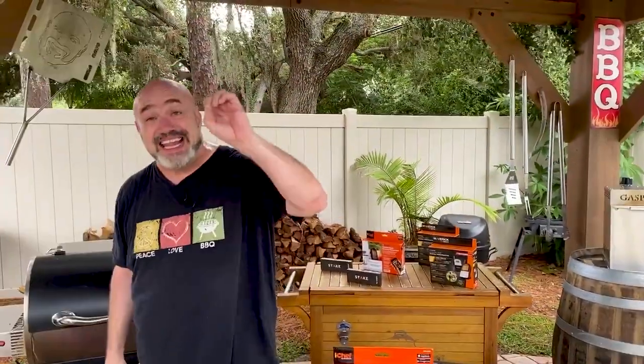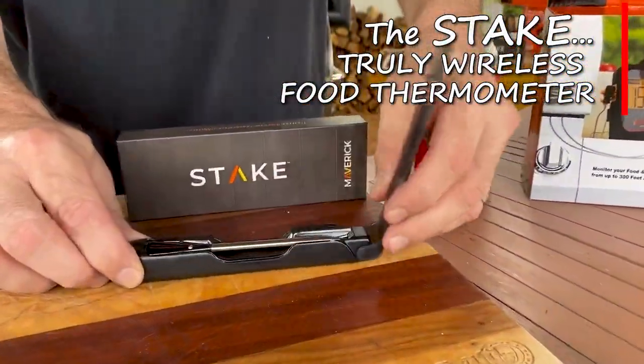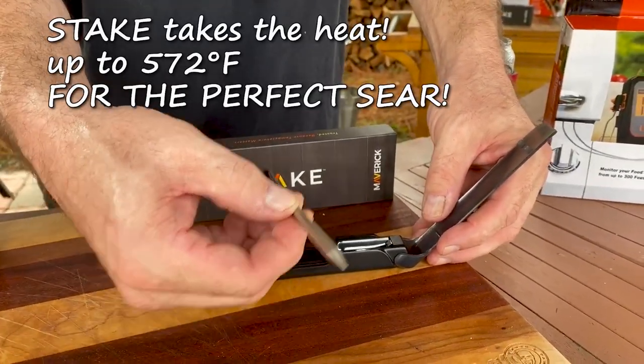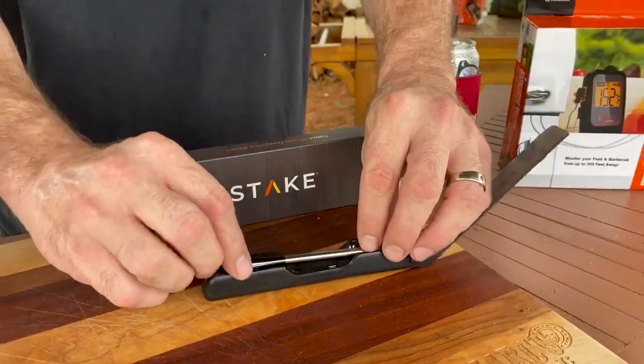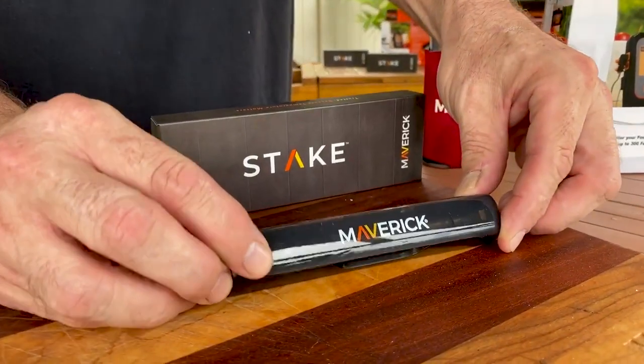For the pocket-sized, more portable ones — look at this brand new technology from Maverick. This is incredible: it's rechargeable, goes right inside your steak, pork chop, or chicken, and in real time you can keep an eye on the temperature from anywhere on your property. This is about as slick as it gets with new technology in grilling and outdoor cooking.